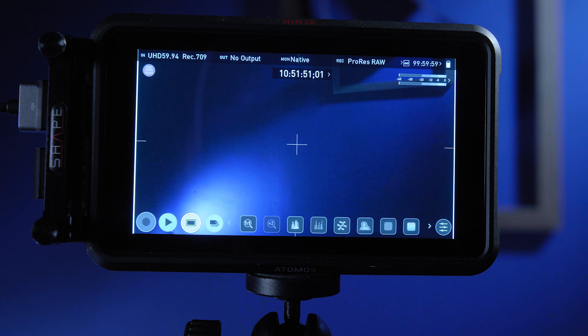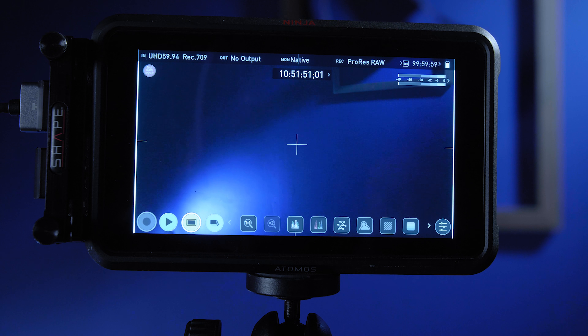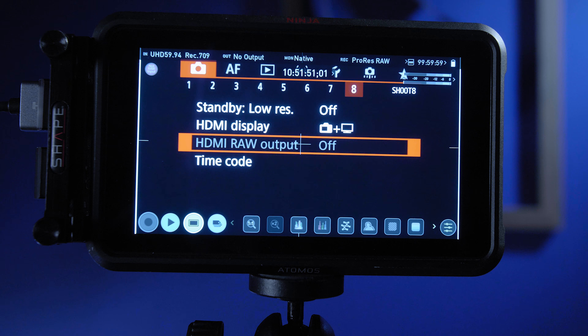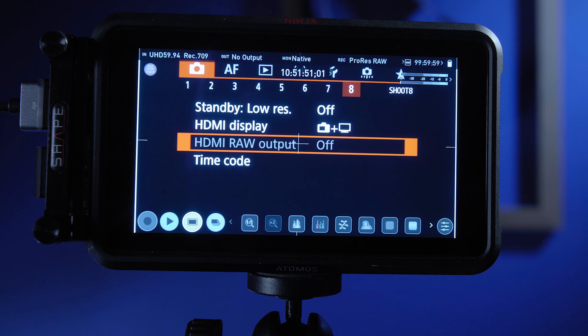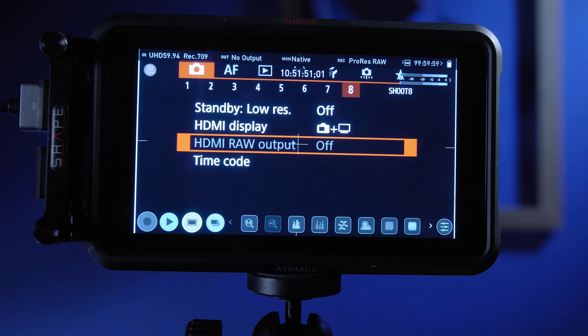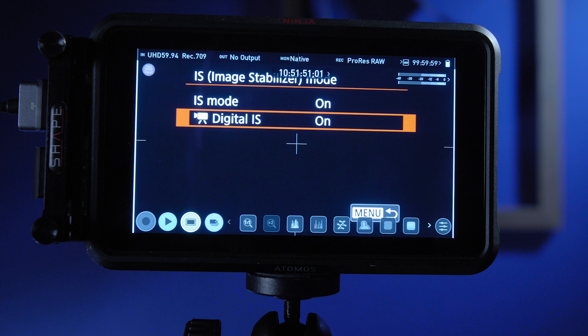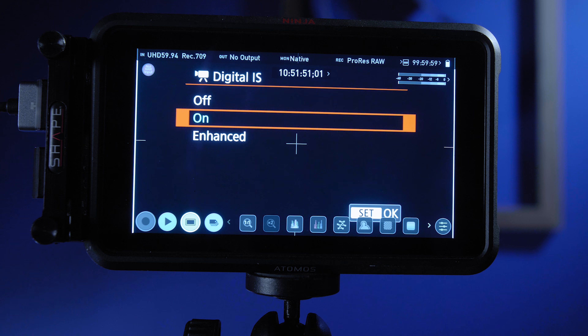The first thing: if you come to the last menu in your camera settings, you'll see that HDMI RAW output is not accessible. If you click on it, it tells you it's not available because image stabilization mode is on. This is very important — if you want to do RAW, this goes for 8K as well, you need to make sure image stabilization is turned off. Go to menu page 7, go to IS, and take digital stabilization off.